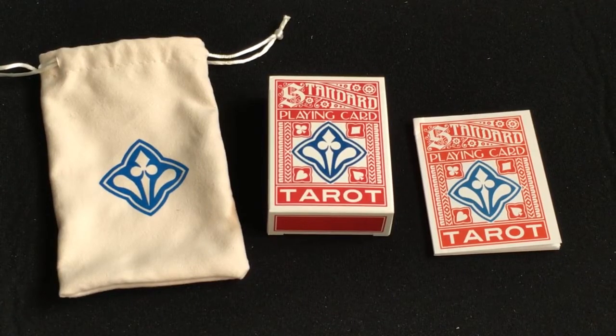Hello everyone, this is a free to back with another deck. This is a standard playing card tarot deck from Enigmatic Studios, I believe it is. I will link their website if they have one down below in the description. This is from Kickstarter.